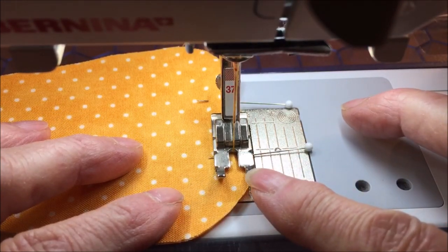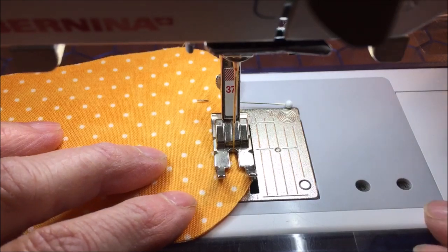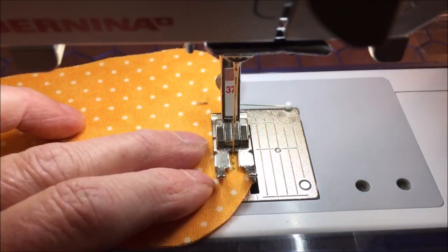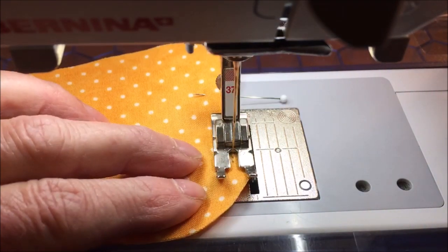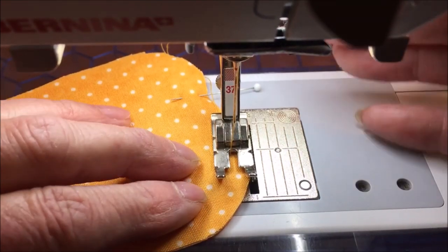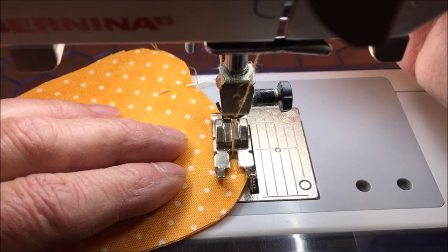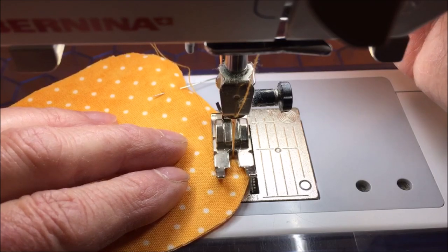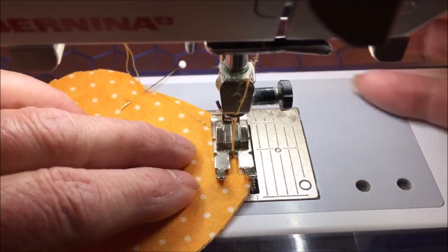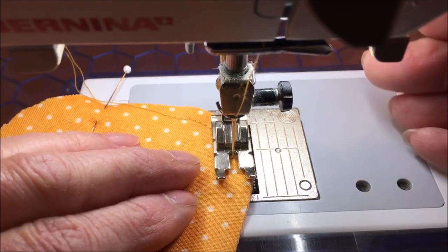I'm using a 1¼ inch presser foot so it's easy for me to stitch 1¼ inch away from the entire edge. Take a couple stitches forward and then a couple stitches backward, because you want to make sure that it doesn't come loose while you are stuffing it. When you get to the curves, you may have to lift your presser foot to go around. Put your needle down to make it easier to navigate the curves. Raise the presser foot and continue around. Continue all the way around the carrot until you get to the second pin, then backstitch again.